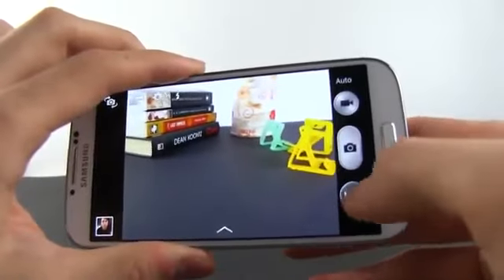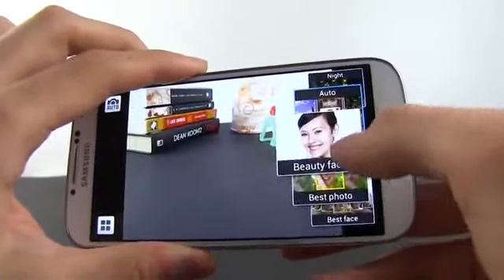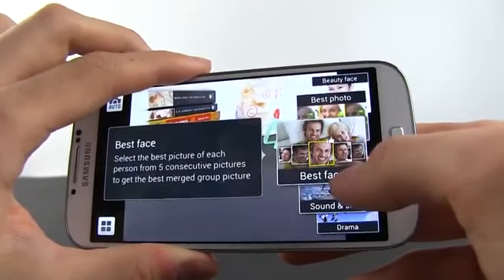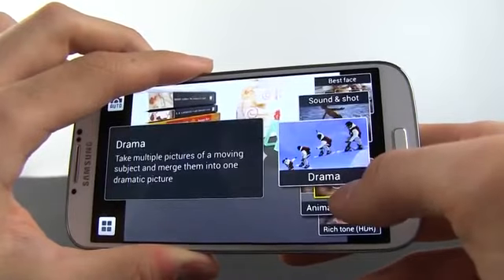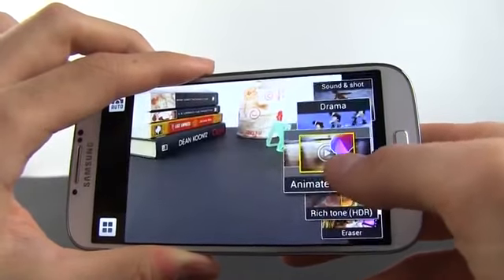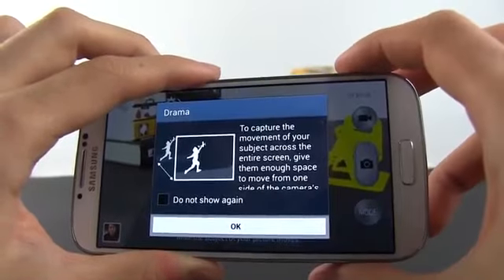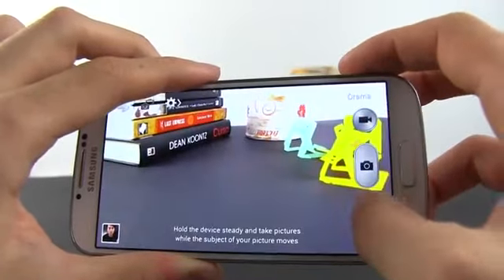Besides that, the Samsung offers a more complex photo interface with plenty of interesting features as opposed to the plain and simple one on the iPhone 5. You get several shooting modes, just like on the Samsung smart camera, filters and tons of manual settings, so we can really say that Samsung put a lot of effort in the camera on their S4.